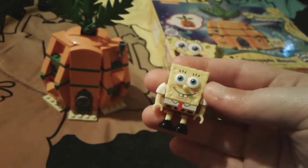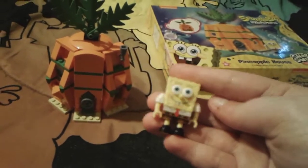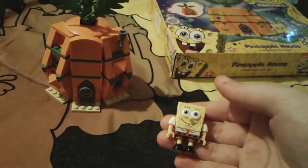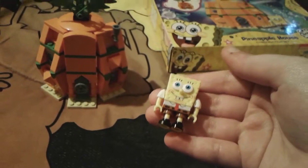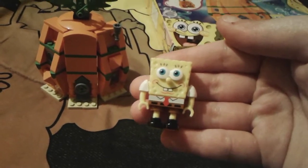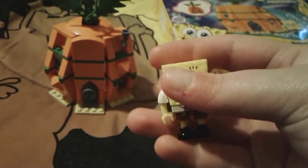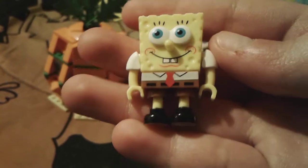Personally, I've never had a SpongeBob MegaBloks figure that was just dressed in his normal square pants. I have SpongeBob figures in a baseball uniform, I have the 2014 one which is like a nerdy school boy, I have one as a bunny, and a rocker SpongeBob. So this is my first normal SpongeBob with just his normal attire on, and I think he looks very super cute.